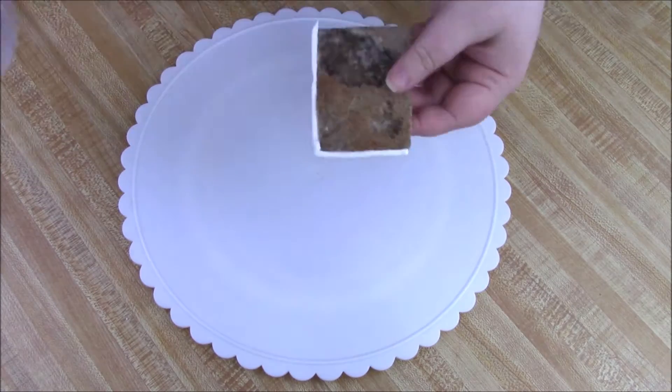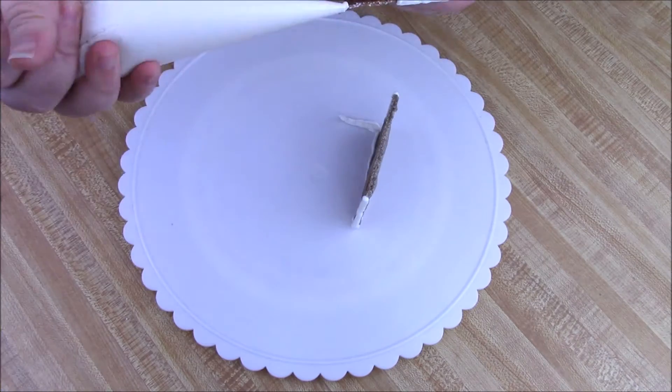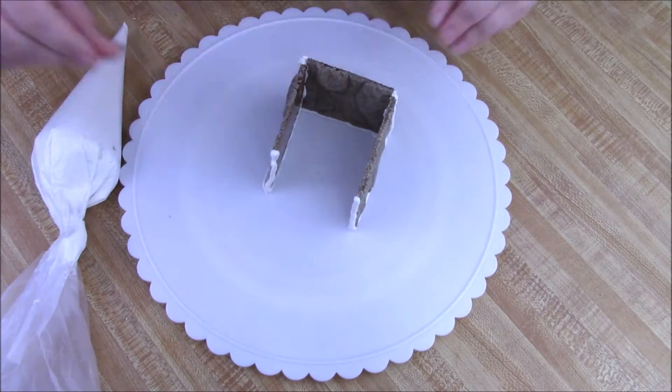Go ahead and assemble it. You want to make sure your royal icing is pretty thick, and make sure the base is nice and dry before you go adding the heavy roof on top.